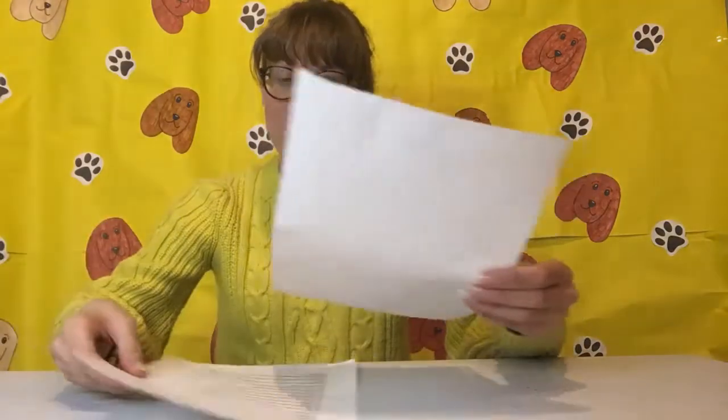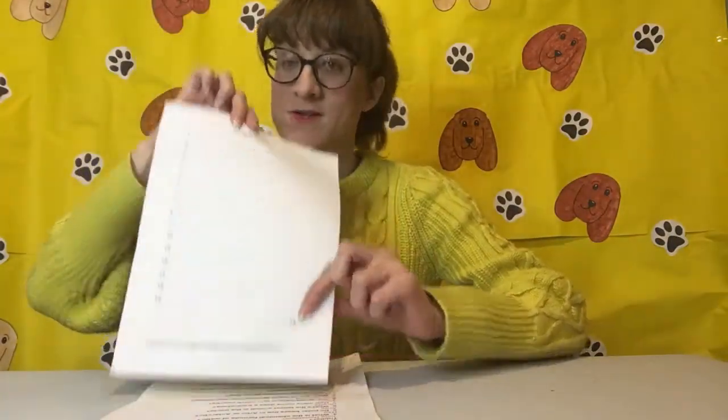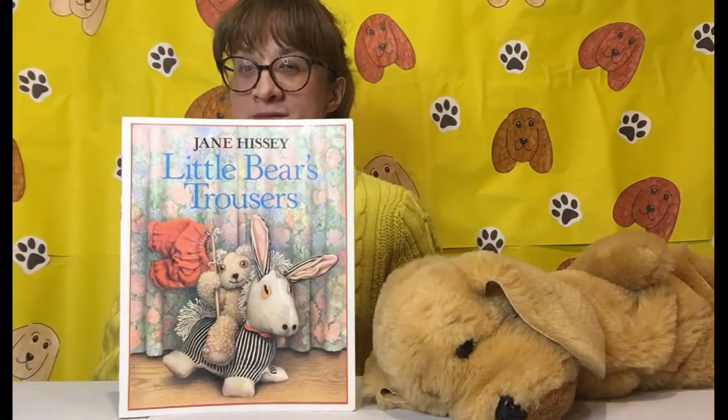Number fifteen: what's the name of Anna and Elsa's kingdom in Frozen — and it was Arendelle. So count up how many you got right on your quiz sheet, and put the total down there. And that's the end of our quiz game — I shall see you in the next video.